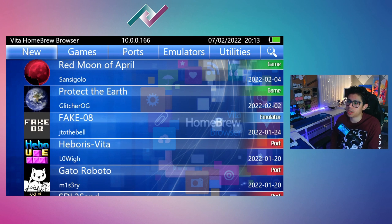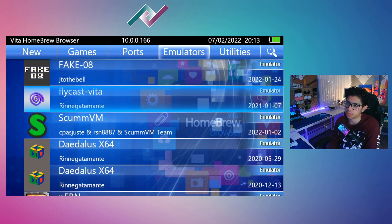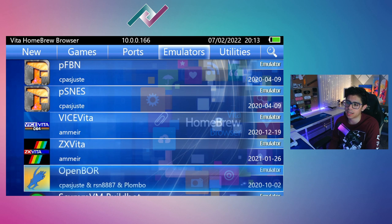Welcome back everyone to another PS Vita homebrew video, and for those newcomers, welcome to the channel. I really do appreciate you checking out my video. If you like the content, make sure to hit the thumbs up and subscribe if you haven't already, and hit that notification bell so you don't miss anything in the future.